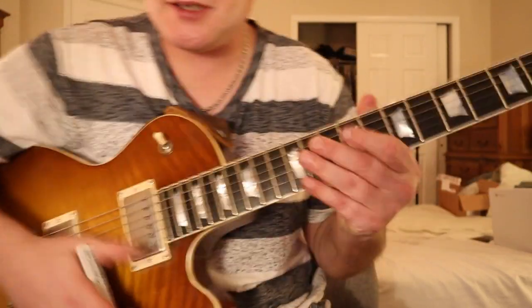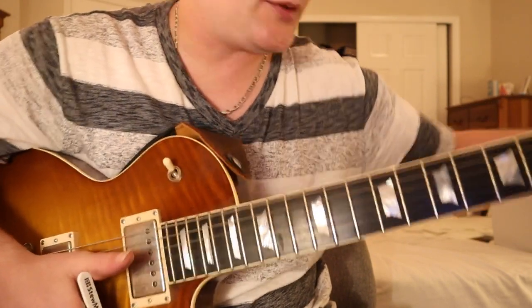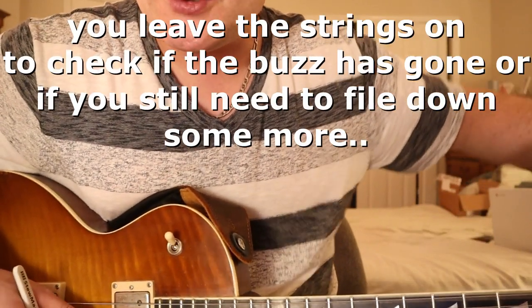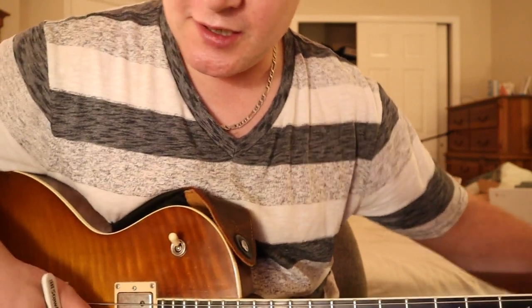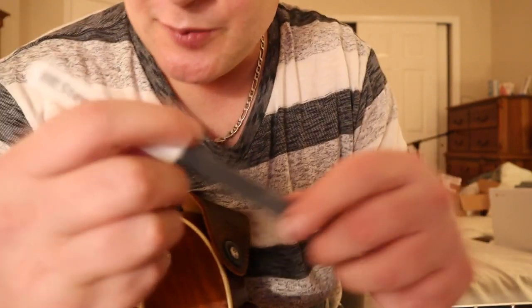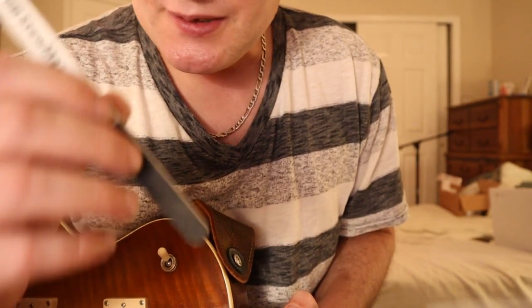What I did was loosen my strings — I kept them on because if you took them off you wouldn't know if you got the fret level right or not. It took me about 10 to 15 minutes to file it because the buzz was so slight. This is the StewMac file.